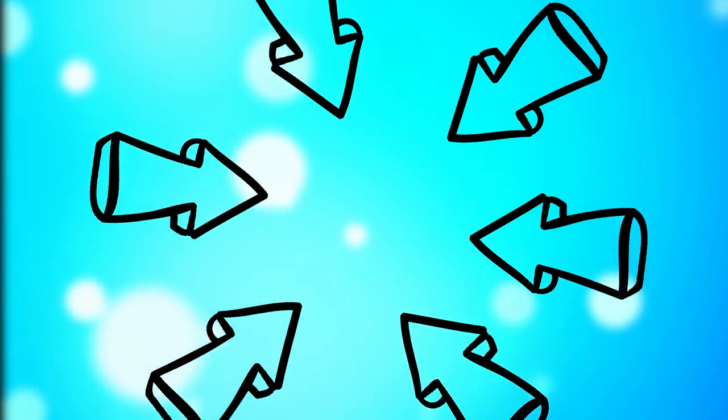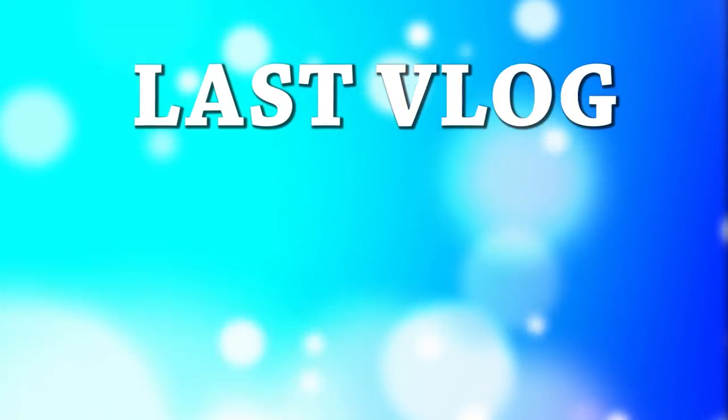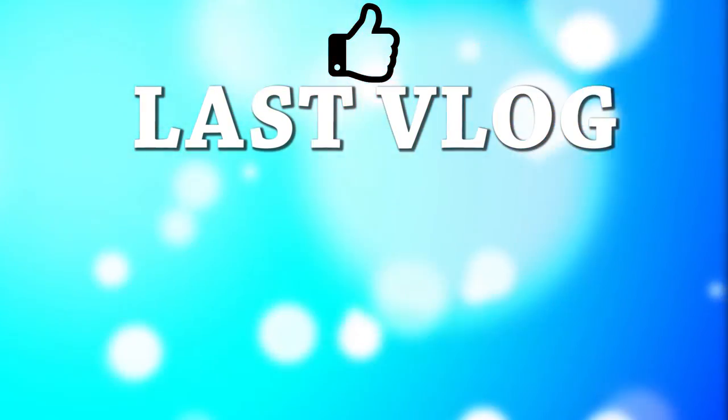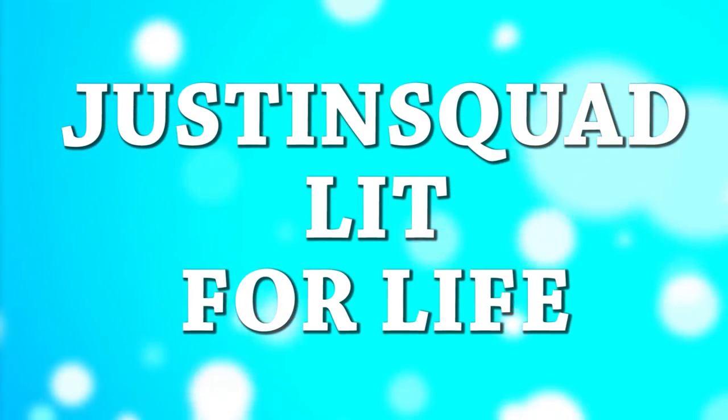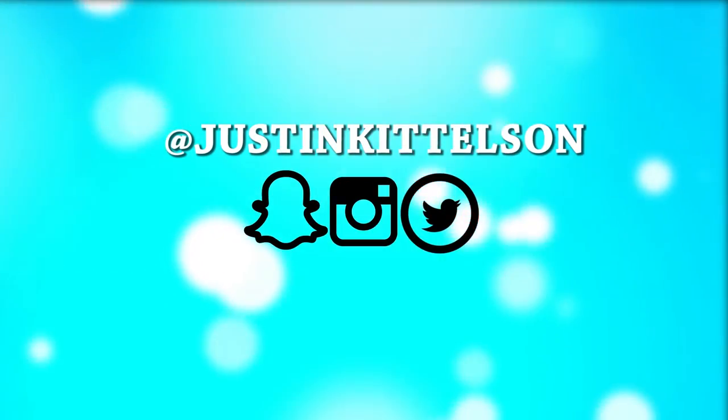Click my face and subscribe to join the Justin Squad. Missed my last vlog? Click here to check that out. Make sure to give this video a thumbs up to help the Justin Nation grow. Comment 'Justin Squad' or 'Justin Nation' down below for a chance at a shout out in my next video. Justin Squad, out.